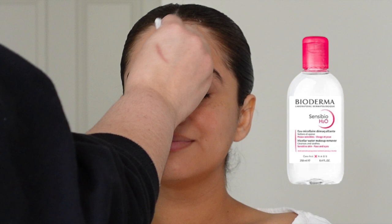Here's a look into my process. I started off by cleansing her skin with Bioderma. I love this makeup remover because it's super gentle, great for sensitive skin, and it's not scented.